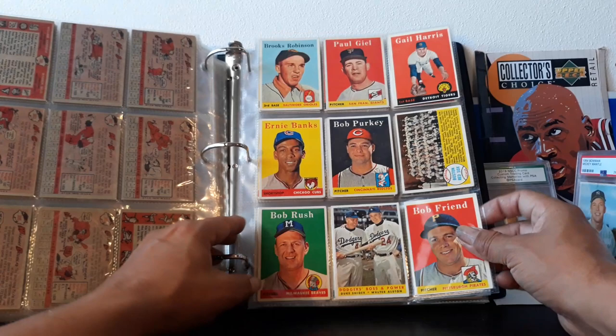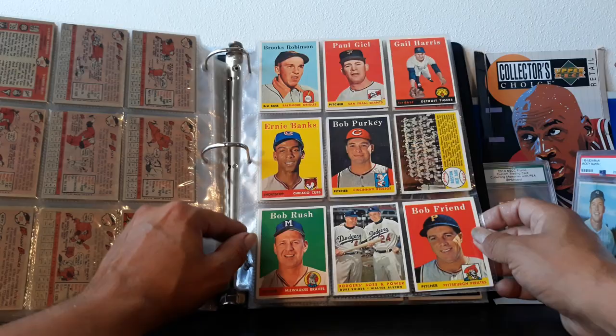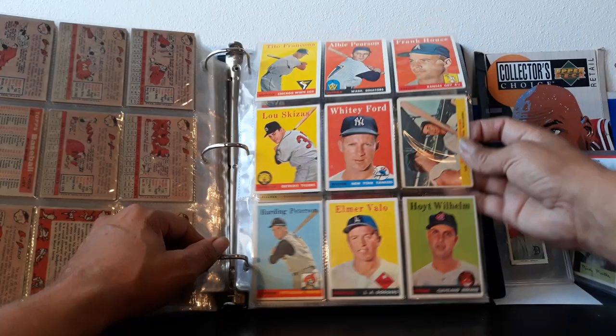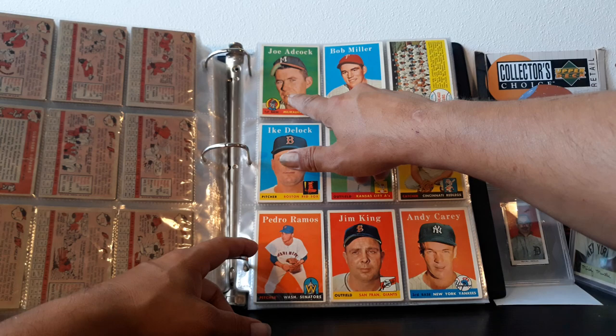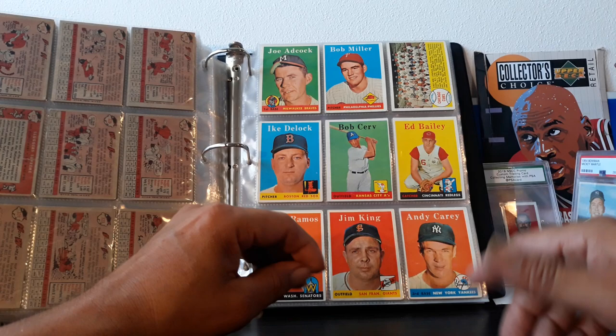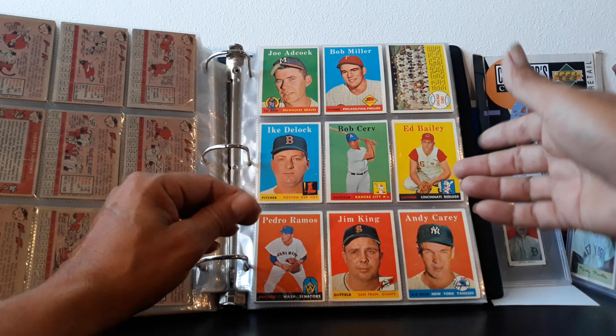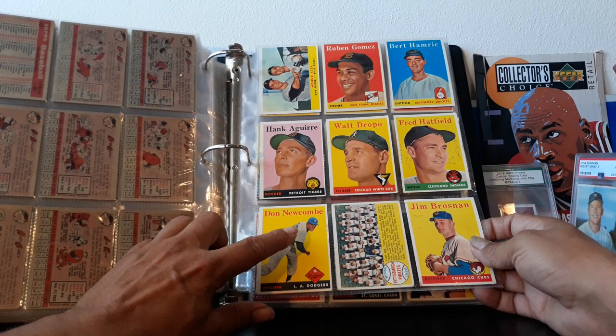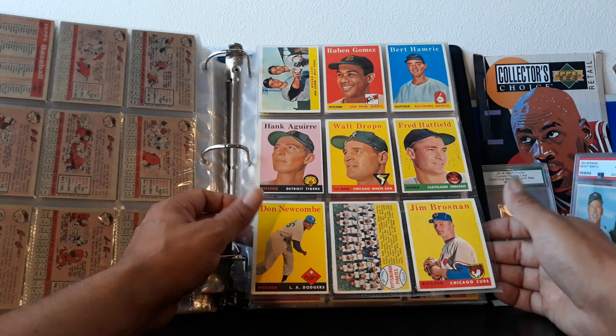Brooks Robinson — guys, really? He looks like a drooling baby; I could have chosen a better picture. We got Ernie Banks — 'Let's play two' — Mr. Baseball. We got Duke Snider, Walter Alston, Whitey Ford — awesome pitcher — Ted Kluszewski, and Ted Williams. Sweet pick right there. Joe Adcock — he got cut from the team, went to medical school, and became the first penis enlargement specialty doctor, Dr. Adcock. Very famous in Hollywood.